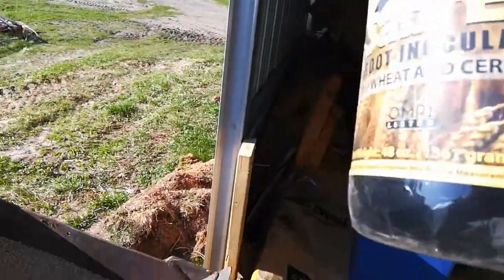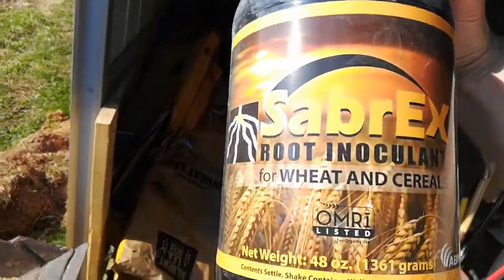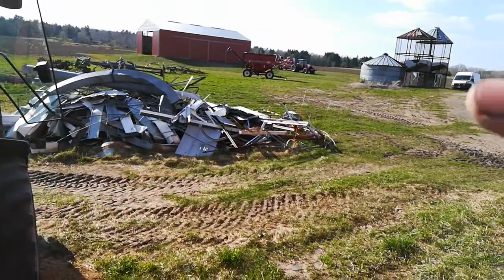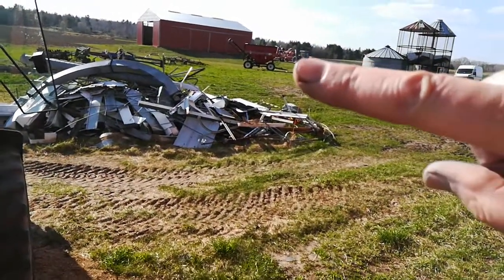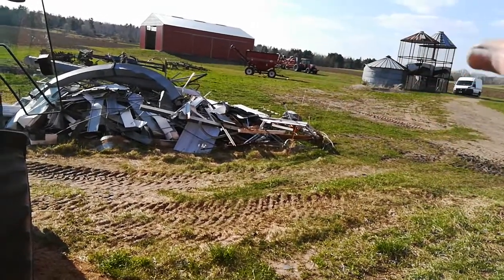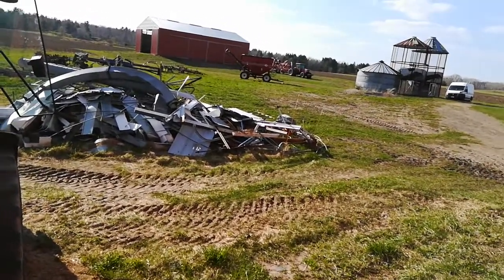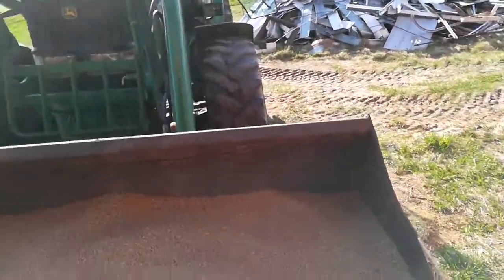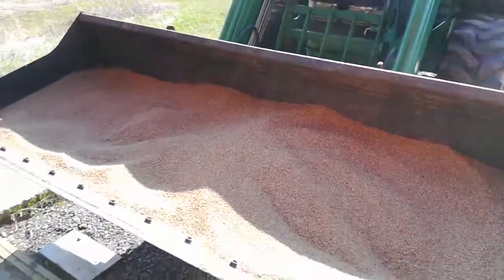I put this Sabrex inoculant on — it's OMRI approved. Then with the loader I take it out and put it in the seed tender, and from the seed tender there's an auger that augers it into the back of the grain drill.